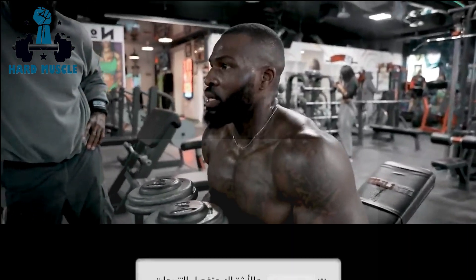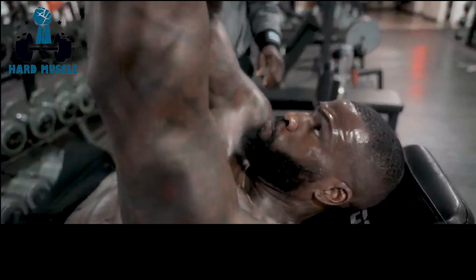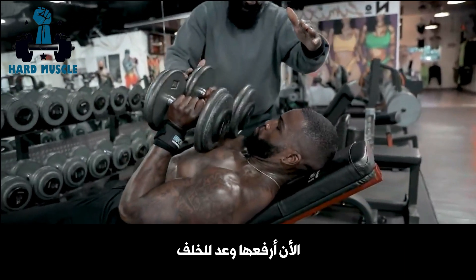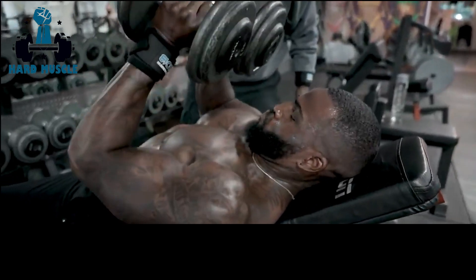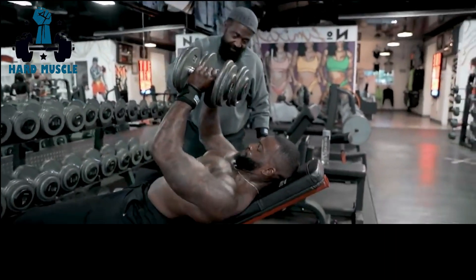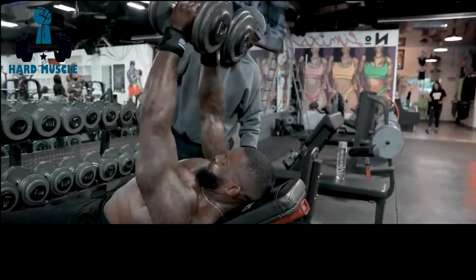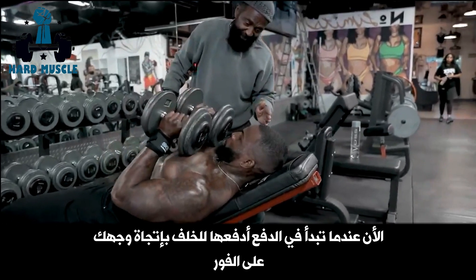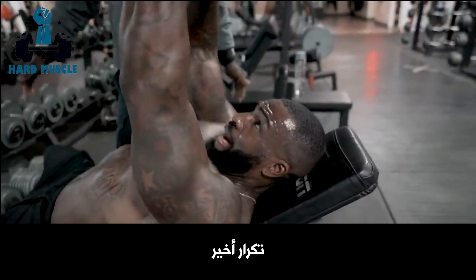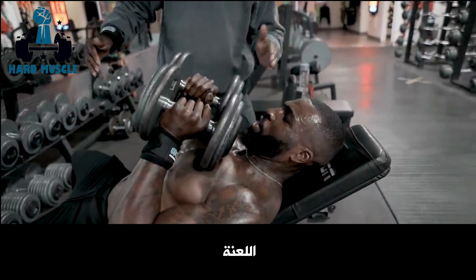Even now you have to stay right there. Now bring those elbows slightly in toward each other. Drop it straight down. Now go up and back. There you go. Up and back. Now go back. Now when you start to push, push it back toward your face right away. As soon as it leaves your chest, go toward your face. There you go. That's it. That's the one. Put it down. Let it rest.